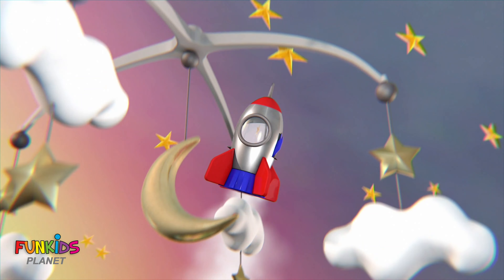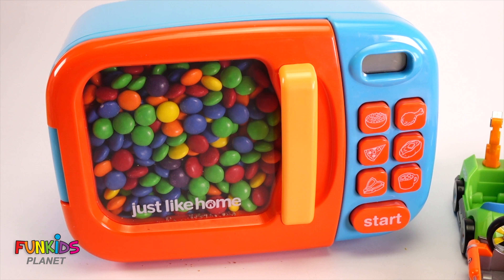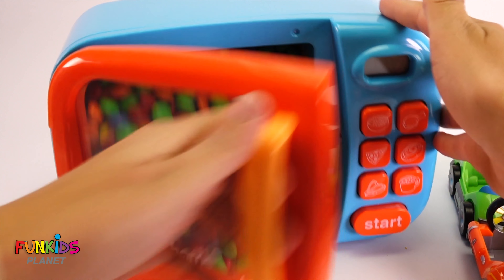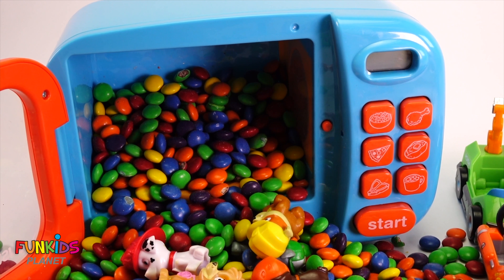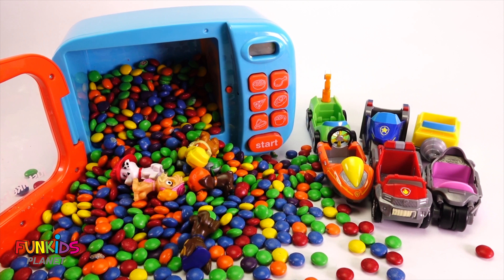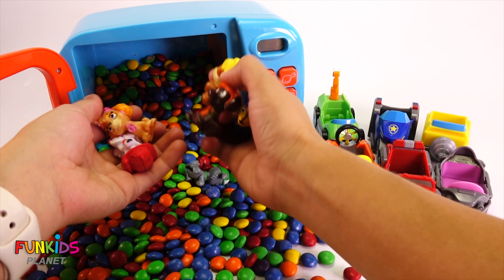Wow, check that out! Look at all of those M&Ms!